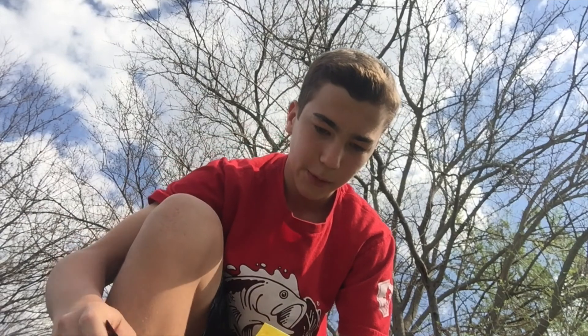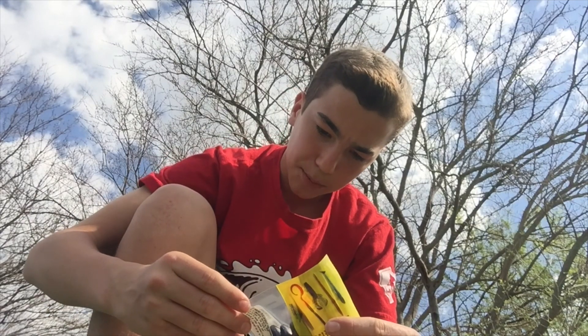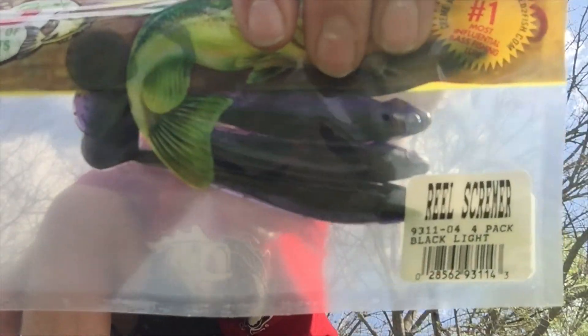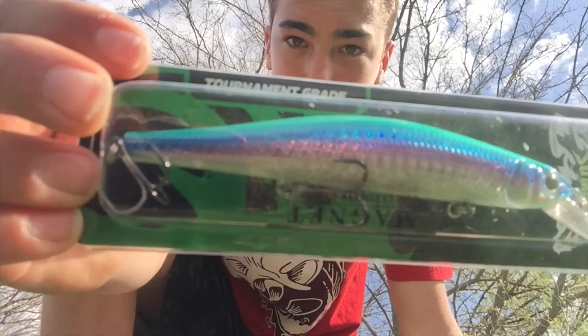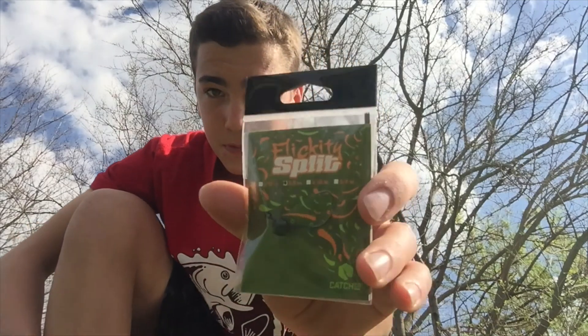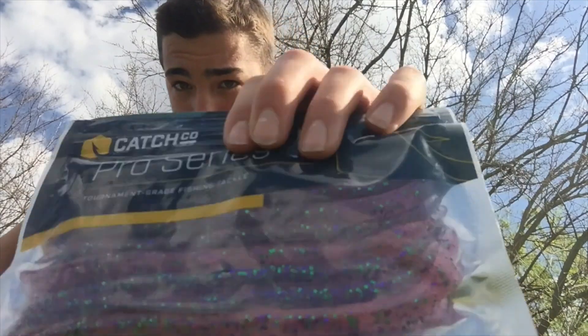I'm going to pair that with — it's a cream black light with black light colors. We got some good little baits. I'll pair those up first, and then we just got this jerk bait right there. Then we got this split little jig thing right there, and these Ketchco Pro Series worms, kind of wacky worm on them, with the other ones, and we're going to see if we can knock some baits off today.